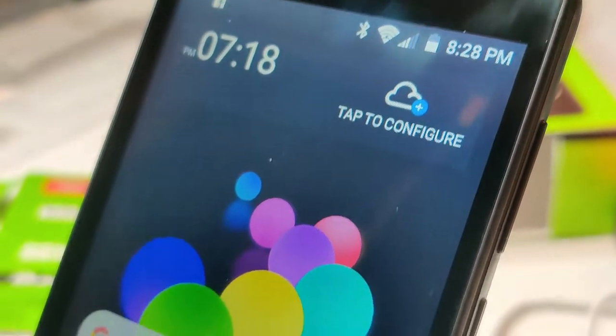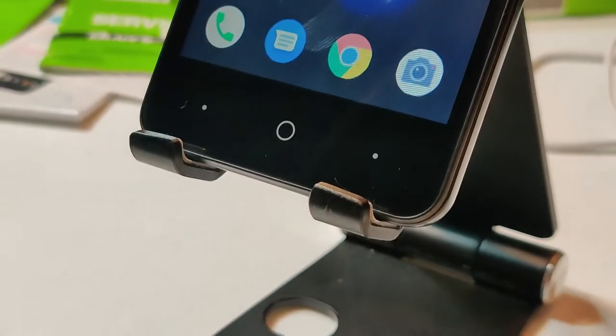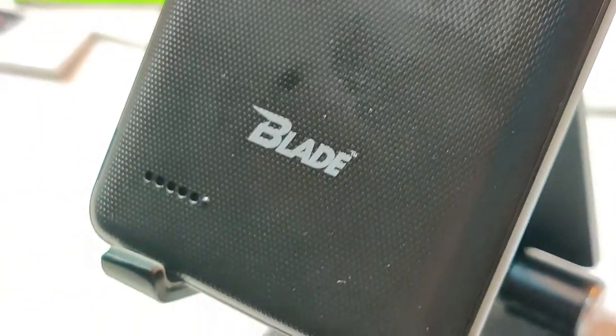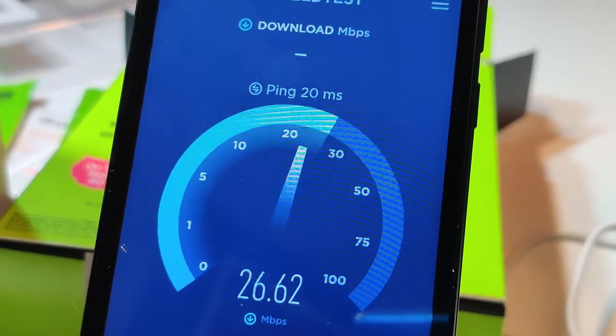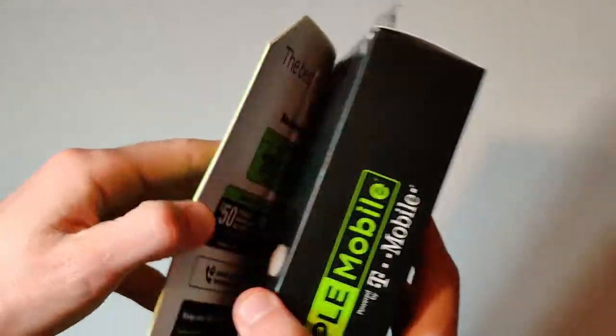It's got a 5-inch touchscreen and it's rocking Android 8.1 Oreo, which actually wasn't all that long ago. It says it's got a 5-megapixel camera on the rear and a 2-megapixel camera on the front. It also has WiFi calling available, and it looks like T-Mobile is the one to make this deal possible — at only $20, we've got ourselves a smartphone.